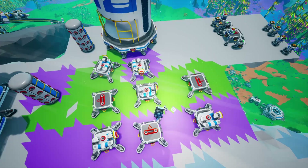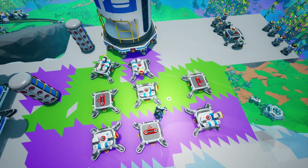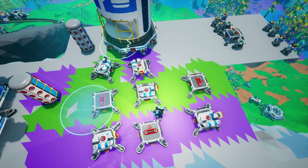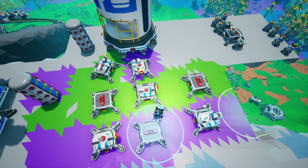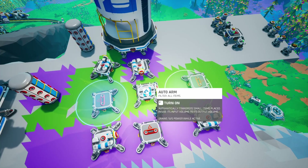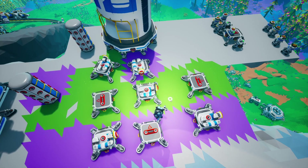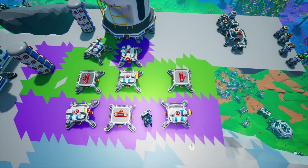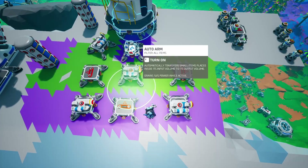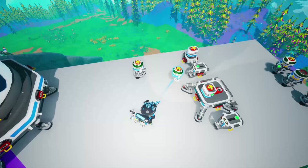Now we're going to talk about the logic. The green belt is going to be left on at all times and can run as fast as it wants, because everything is just going to end up back at the printer room. All we need here is this auto-arm that's pulling things out of the canister to turn on and off when we order resources from the printer room. The auto-arms in the middle and those pulling off don't need any extra logic. However, for this purple belt, we are going to need a delay setup that will turn these auto-arms on and off and give time to pull off the resources that it needs.